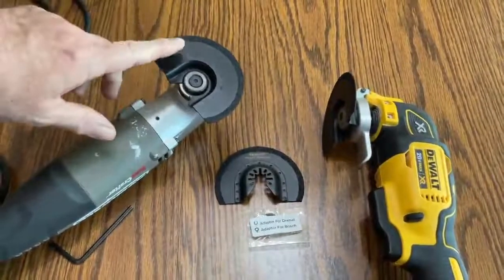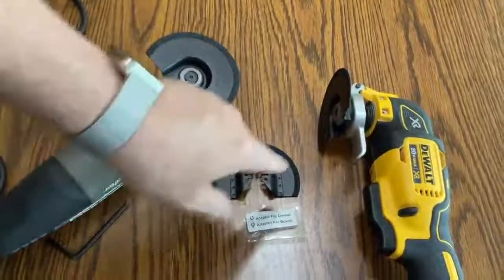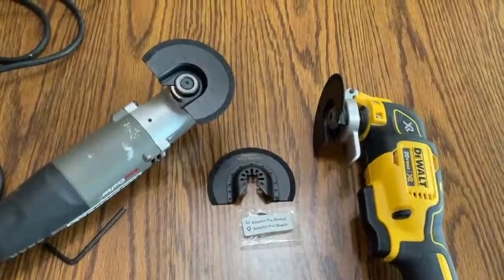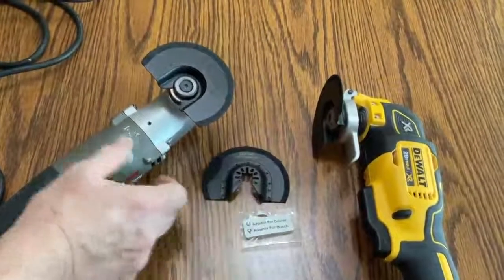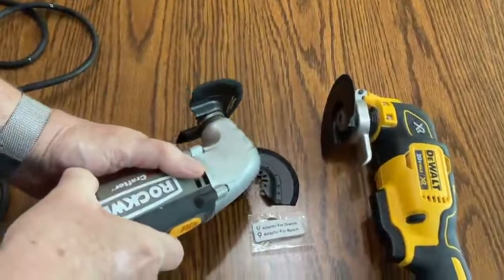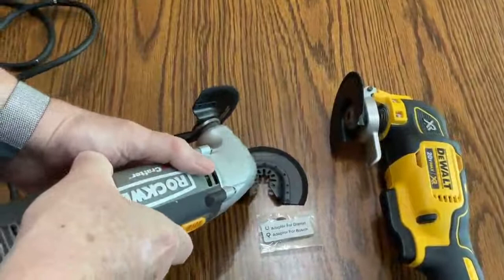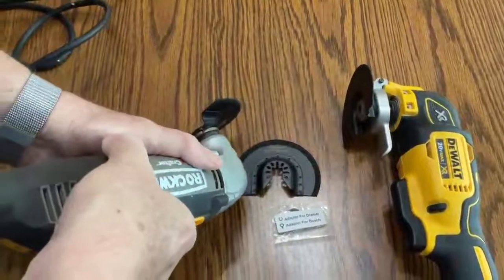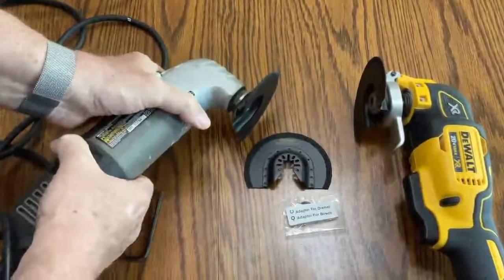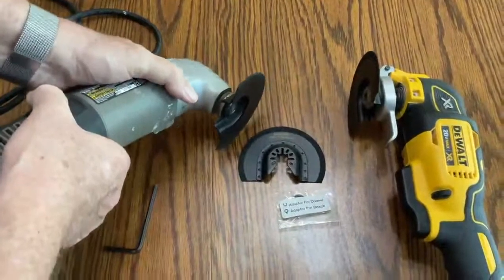You do get three of these saw blades in a box. I also like the fact that when you're using these saw blades and cutting a surface, as it starts to wear you can rotate the blade and use a new section and always have a good sharp edge to help remove the grout.